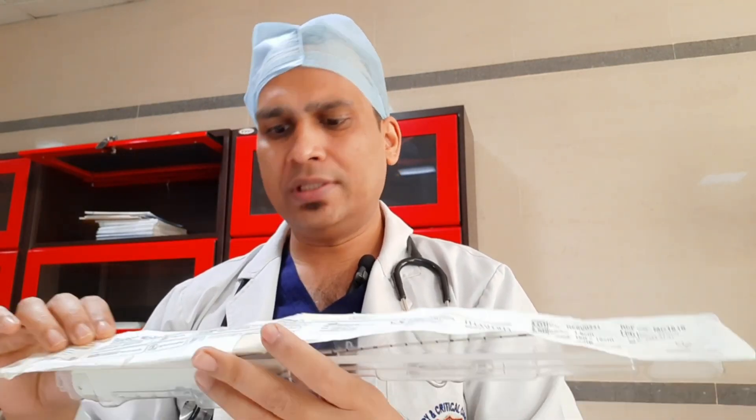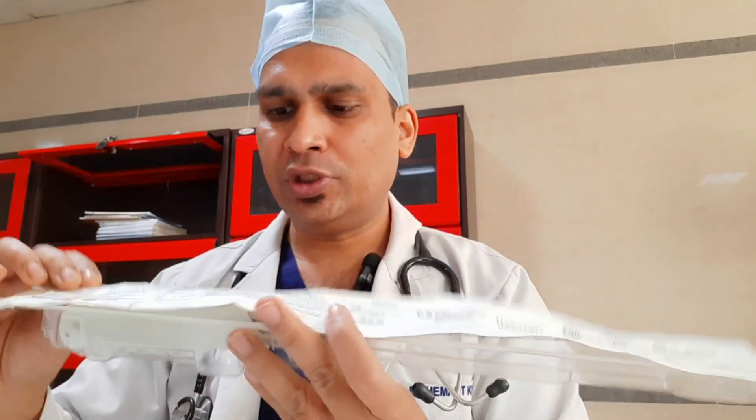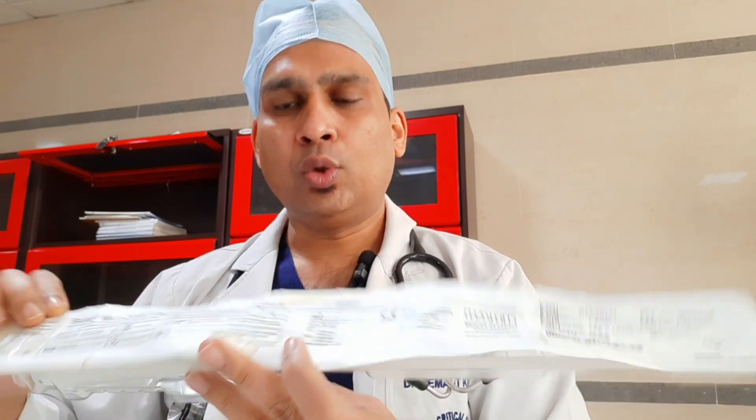Good morning friends. Today we will see a live procedure of ultrasound-guided lung biopsy. For biopsy we need a needle, so what we are using is a biopsy gun. This is a disposable core biopsy instrument. Here you can see this is a 16-gauge needle and the length is 16 centimeters.